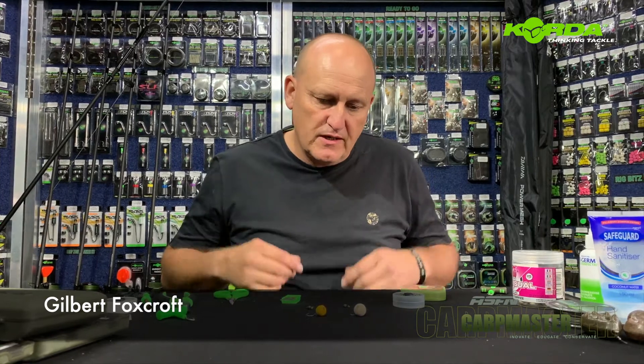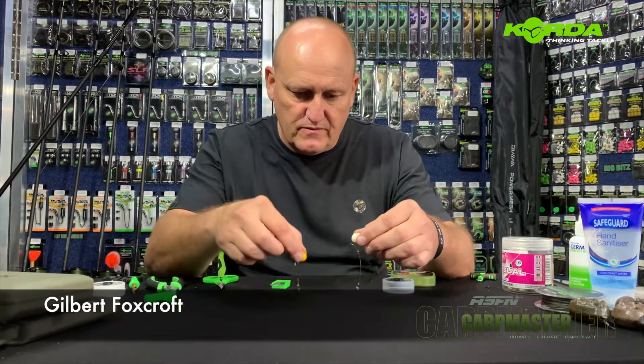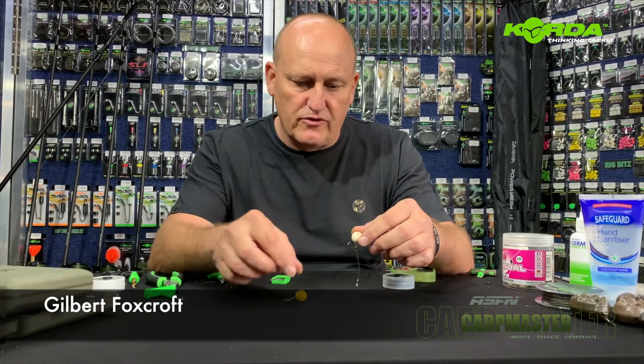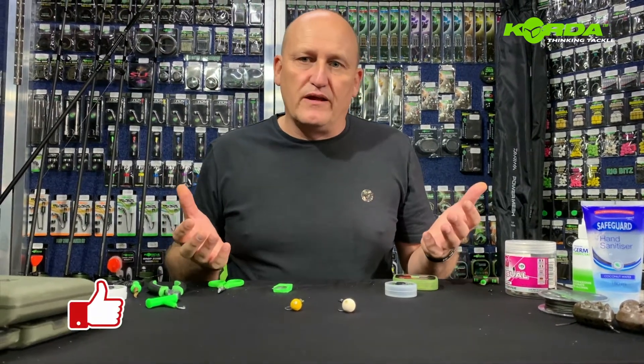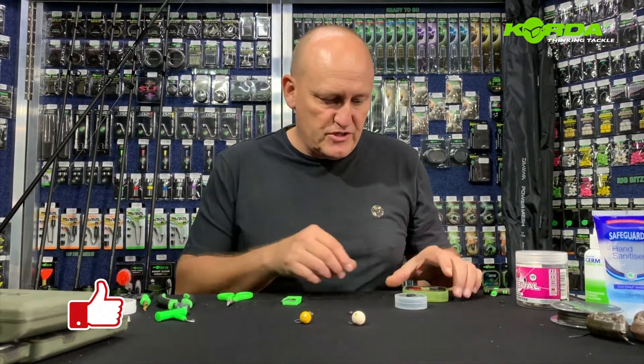Welcome to session three of Constructing Chod Rigs. Now we've built both versions for you — there they are. All I'm going to do is attach the hinge part, and that is literally the rest of chods. You've got the normal chods and you've got hinge chods. Pretty much simple.